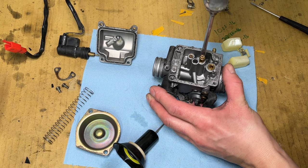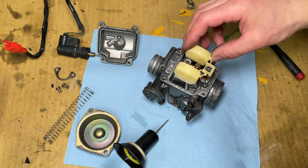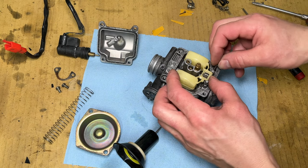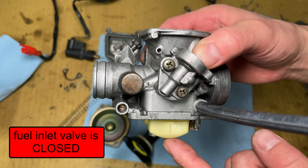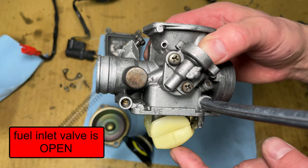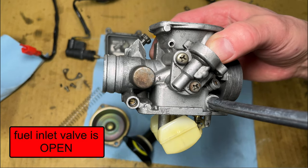Next, reinstall the main and pilot jets. Hang the float valve on the metal bracket on the floats and guide it into its hull as you install the floats. The pin holds the floats in place. I'm blowing air into the fuel inlet. When the floats are parallel with the body of the carburetor, the fuel flow stops. If the valve opens when the floats are too high or too low, bend the metal bracket slightly until it opens and closes when the floats are level.